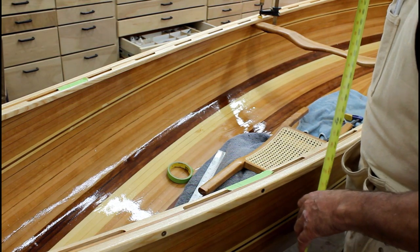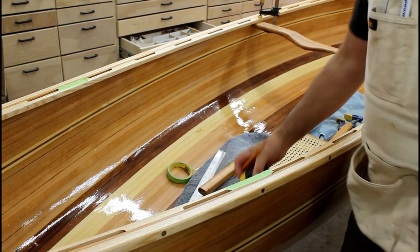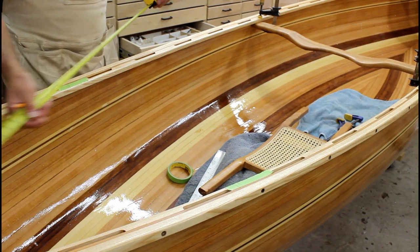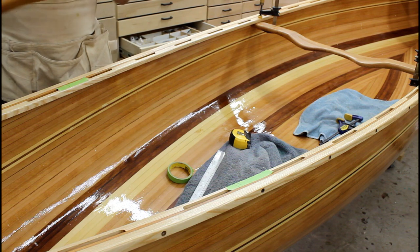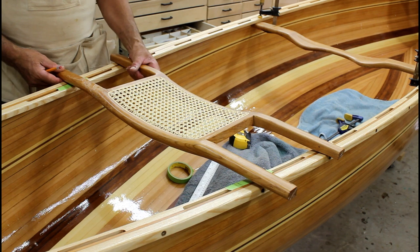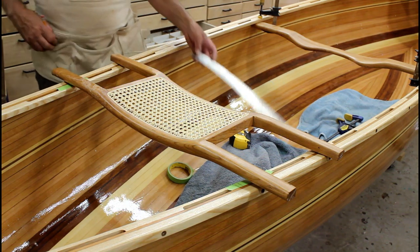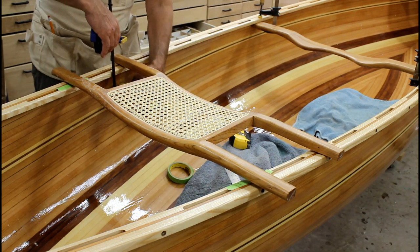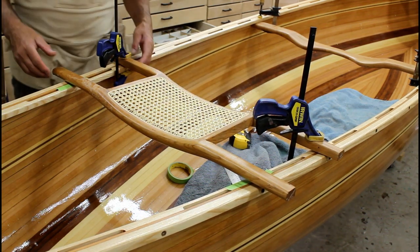It's nice to have a piece of masking tape down there. You can write on it, you can always peel it off, you can erase, and it's a lot easier to see. Next, I'm going to take the seat frame and lay it across at that point, and then we'll need to center it. The simplest way I find is to put a couple of clamps on here just so it's not going to move around and I can adjust.